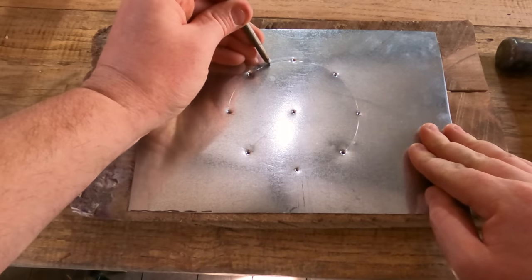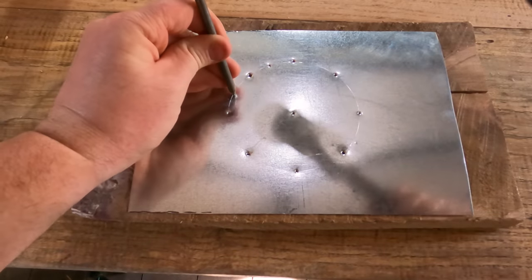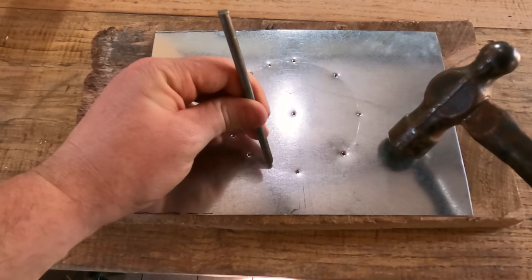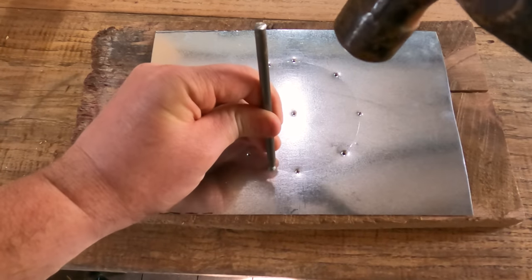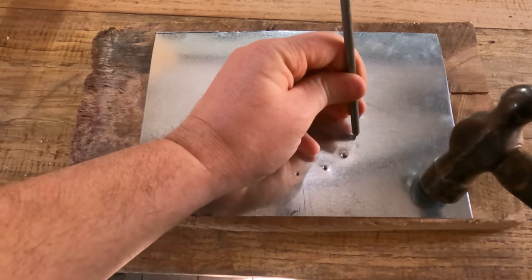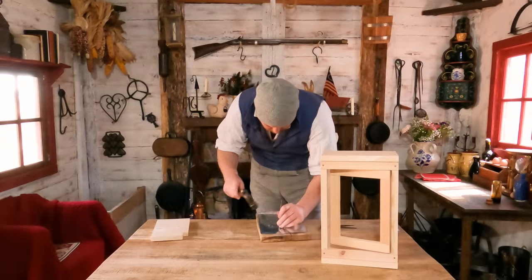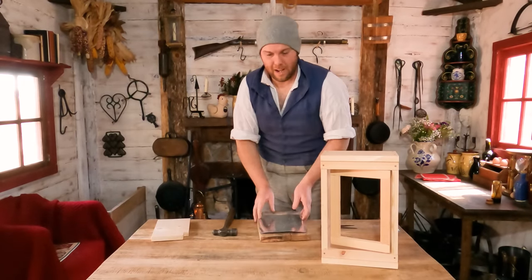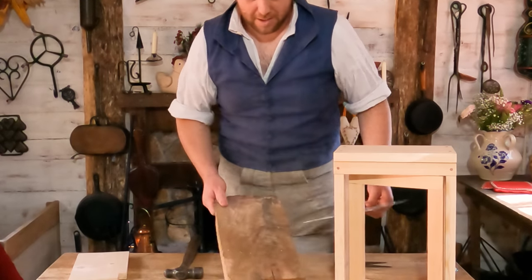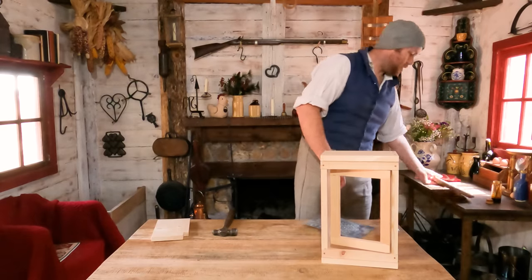Now you guys can get a better view of what I'm doing. As you get them closer and closer together you can just go around and around and find the center. You don't have to be perfect — this is primitive, we're out here on the frontier. So we just did a pretty little flower inside of a circle. And this is why you don't want to use your tabletop — you want to use a board, because this thing just peppered that.